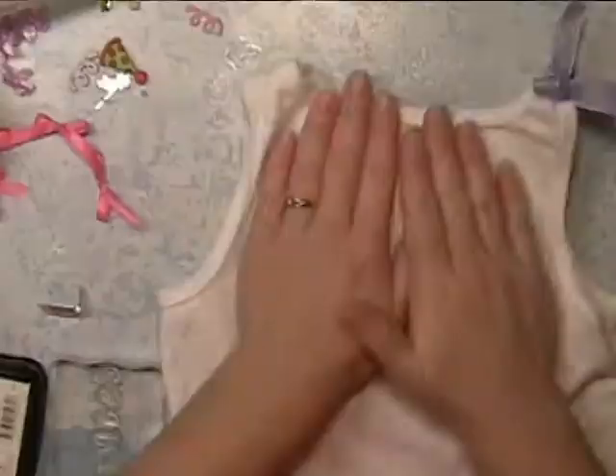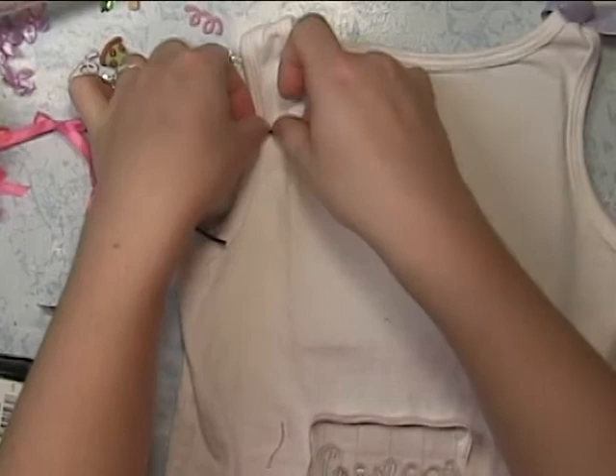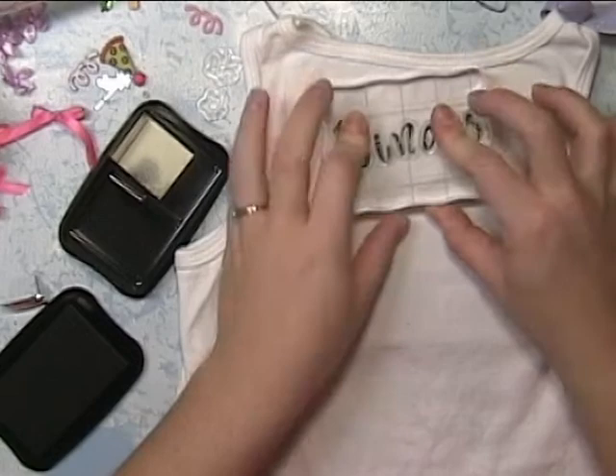I'm using my slice mat to have a nice flat surface, and I'm using this ribbon to find halfway so I know exactly where it is, so I can make a reference when I'm stamping. This is Stazon Black ink, and I'm using a stamp set by Recollections. I'm going to stamp that S one more time to finish off the word.